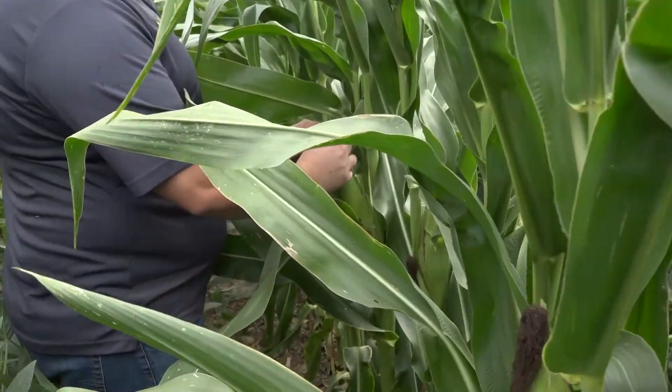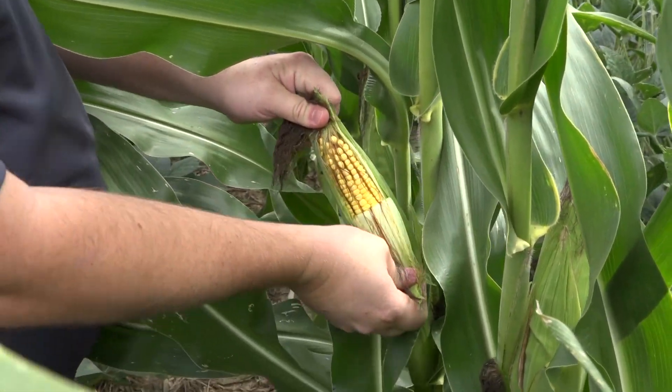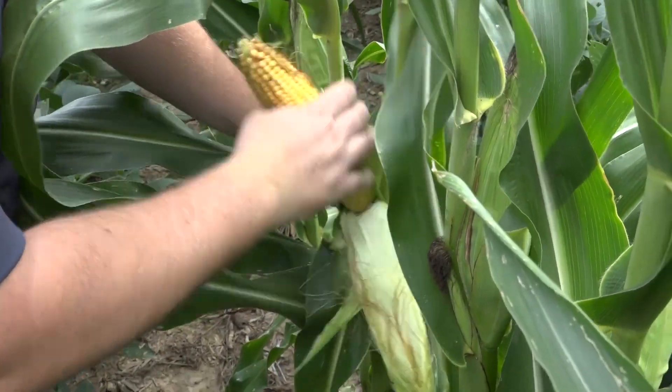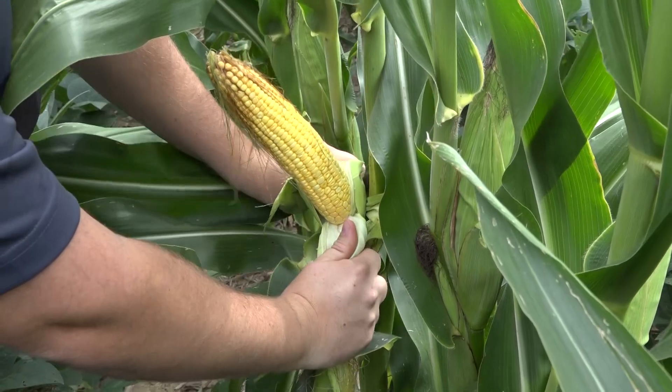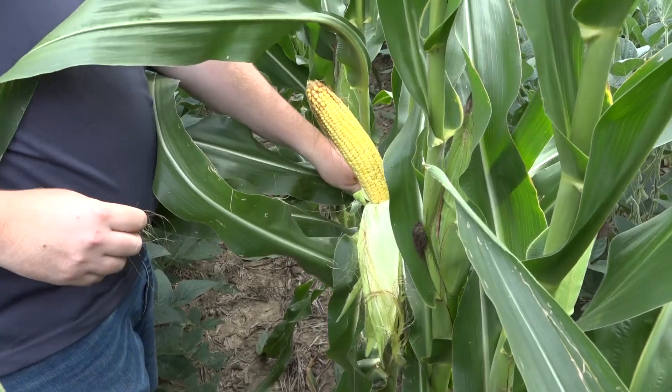I also think that because it's such wide rows, it doesn't have to compete quite as much for sunlight and grow quite as tall. Your goal is to shell the corn and then come back and harvest the beans? We're going to do some hand checks just in case, because we don't know whether we're going to be able to feasibly harvest the beans afterwards. We'll see what we got in terms of potential yield, and then for sure harvest the corn — and if it looks good enough to harvest the beans, we'll put the grain table back on and harvest them.